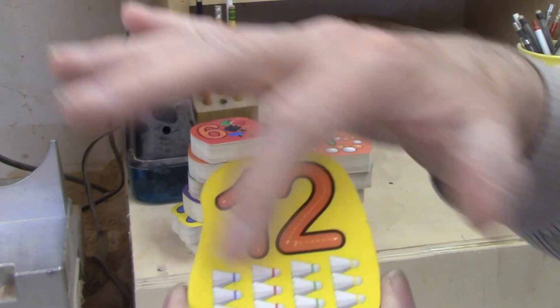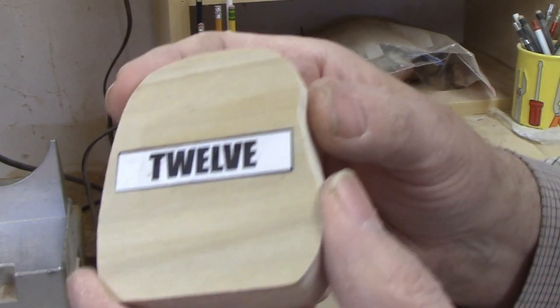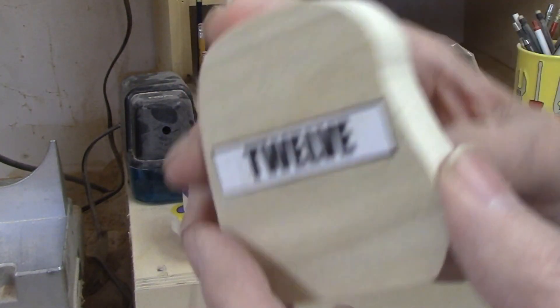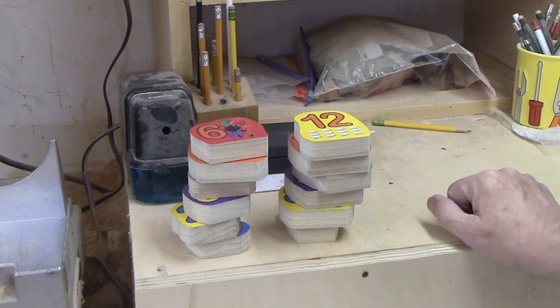This is a 12, so there's 12. I think those are shuttlecocks from badminton. And then on the back, it has the name written out. So it's a nice little item for a young child to teach them how to count.